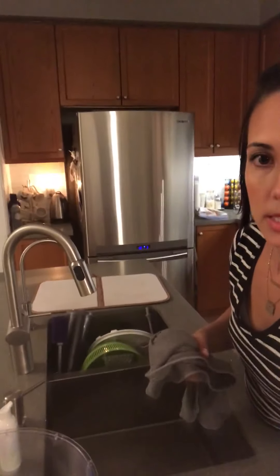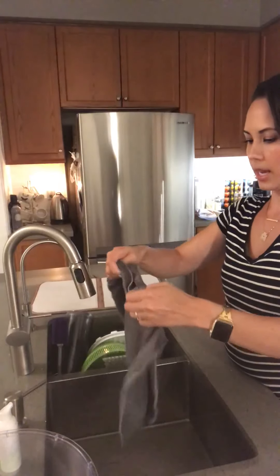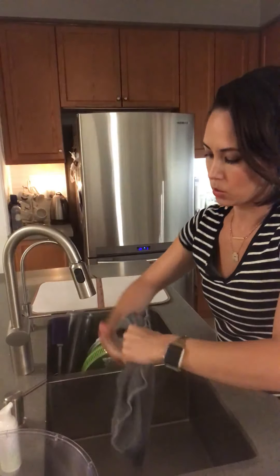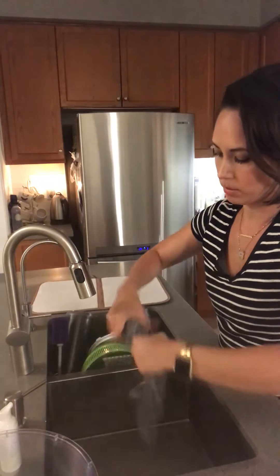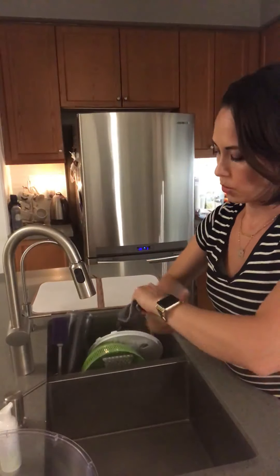I'm going to use this plastic bowl to show you how this wet cloth will still dry it. I'm going to wet it so you can see that it is wet — I'm just using cold or lukewarm water. It doesn't really matter because you're not cleaning anything; you're just wiping, and your water is going to be cold anyway. I'm just going to wring it out to maximize how much drying power it will have.